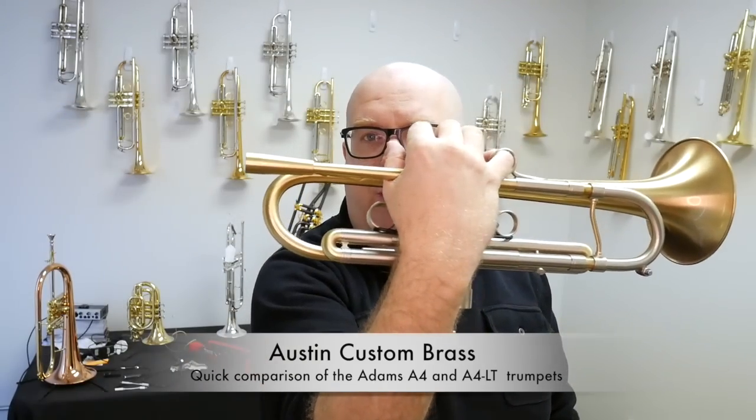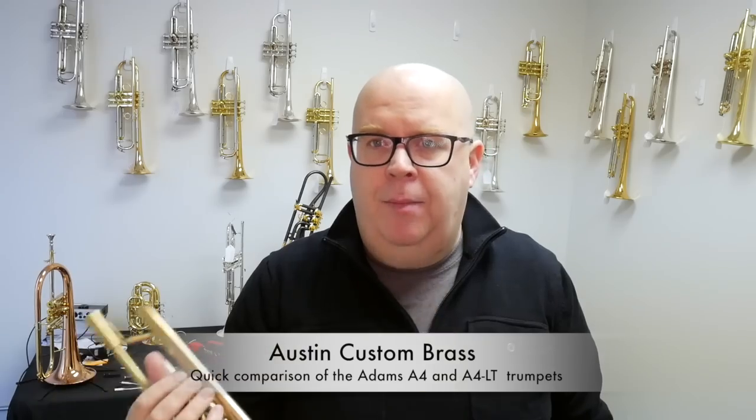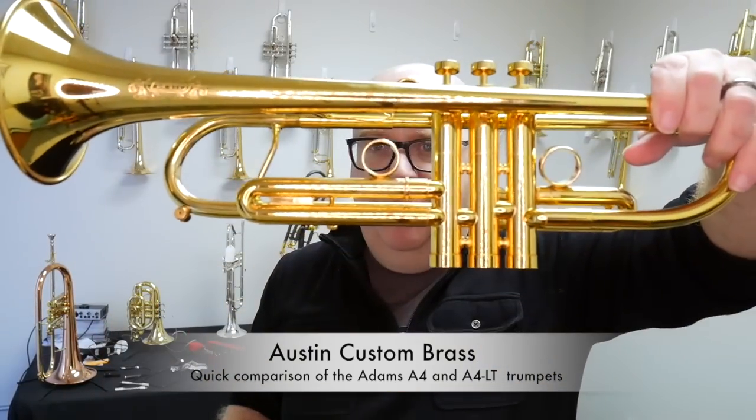The A4 itself has a 5.5-inch bell, more nickel trim throughout — as you can see, especially look at the valve cluster right there and see how there's a pretty significant added weight on the cluster. It also has a larger, heavier receiver.